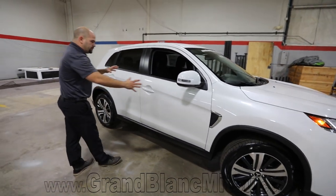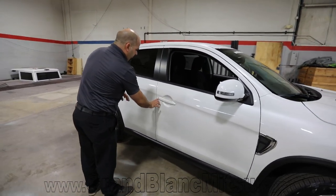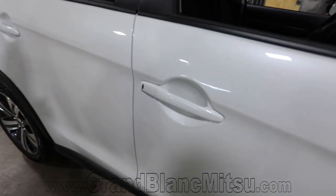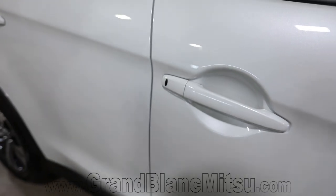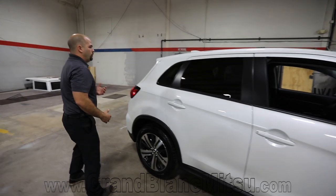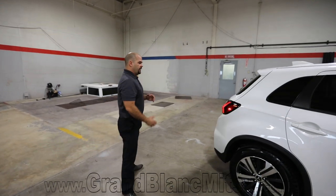As you take a walk around the vehicle, the door is going to have your Fast Key for Mitsubishi. That allows you to enter the vehicle just by leaving the key in your purse or pocket. As long as you're within arm's reach and still have the key with you, you're able to get in and access the vehicle.